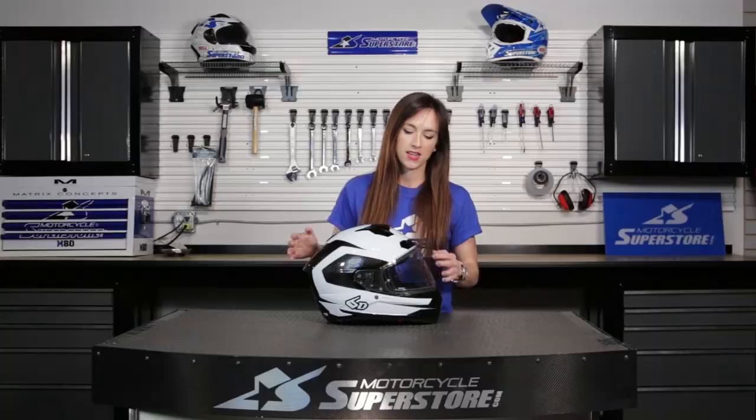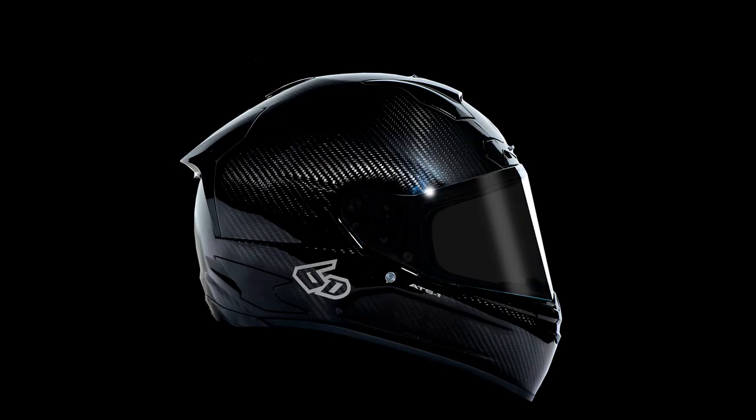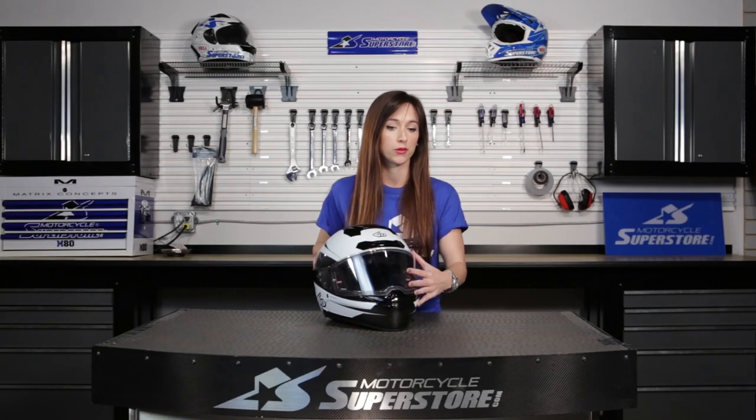Let's look at the outside of this helmet. It comes in three different colorways — this is the white, but it also comes in gloss black and matte black. You've got several options to choose from and they all look really cool.